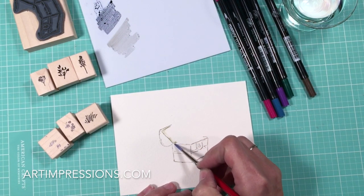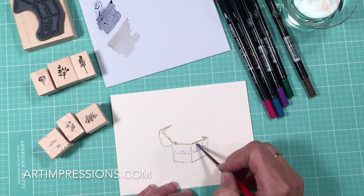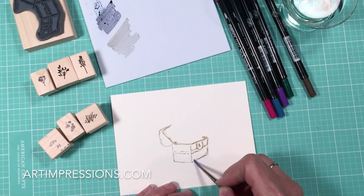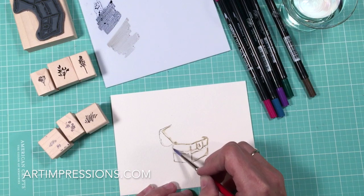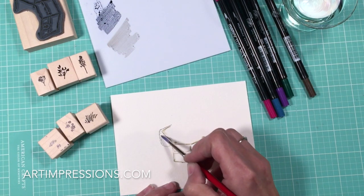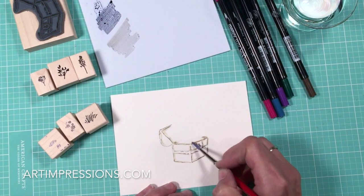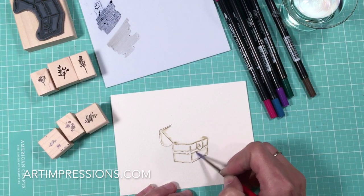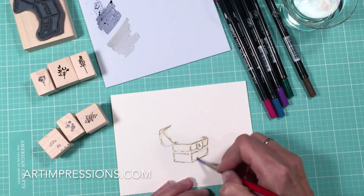This is how every image starts. We stamp the basic image and we begin by dragging the color out of the lines. Just follow these lines with your brush — you don't have to do it perfectly. The color will just come out. You can see it's beginning to look three-dimensional already. These are so quick and easy to do.